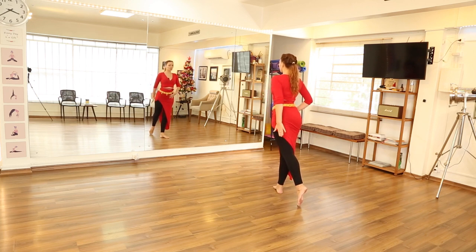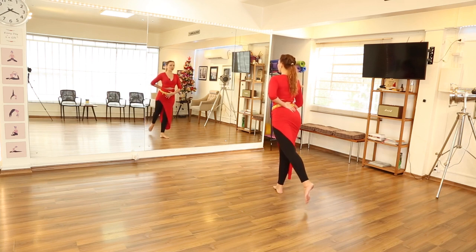From here, we're going to work on the back leg. We're going to lift it up, down, up, down — just a little bit.